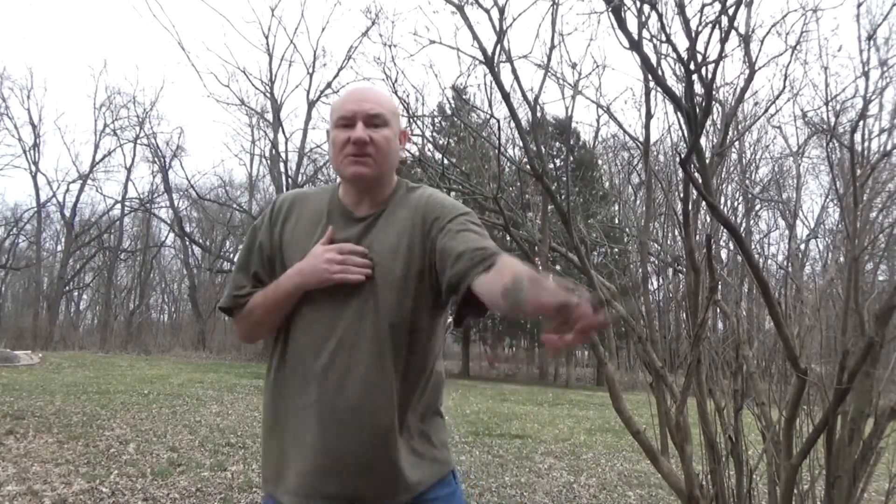Thank you for watching Bentley's Backwoods Bushcraft. Enjoy the outdoors, even if it's just your backyard.